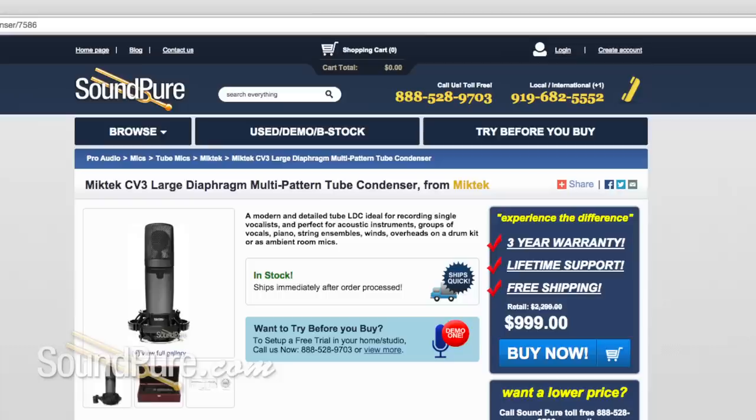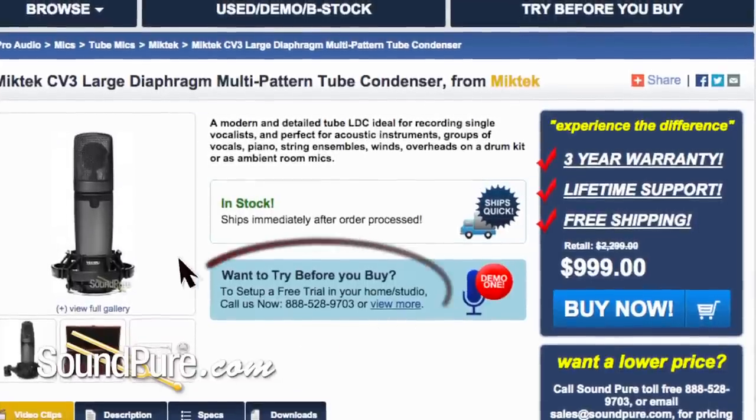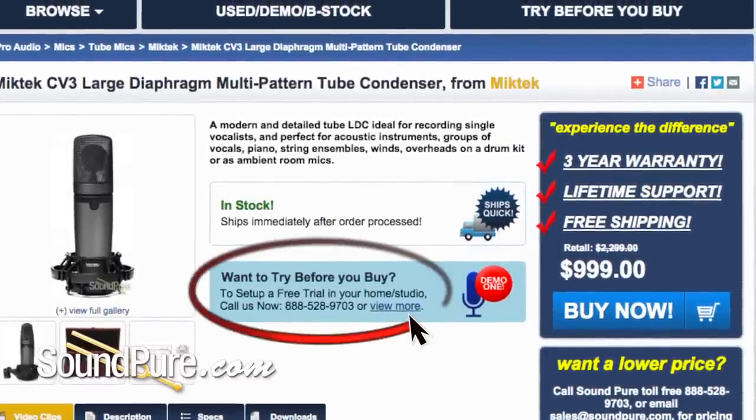These mics are available for try before you buy if you want to try them out in your studio. We have new financing options that we'd love to talk to you about. Everything comes with a three-year warranty. So yeah, Matt, let's do it.